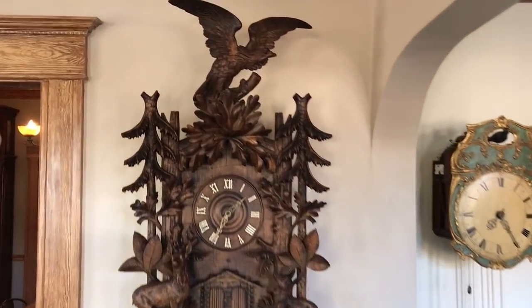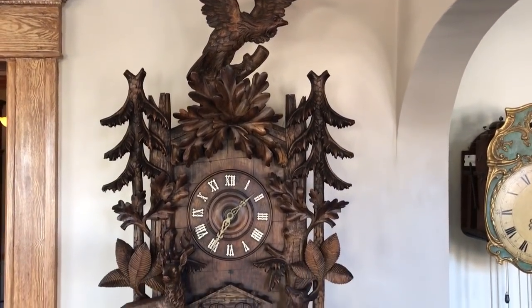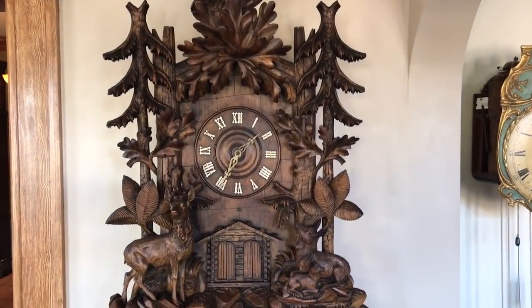We're going to use this video to document this magnificent, monumental, heavily carved, black forest musical trumpeter clock.